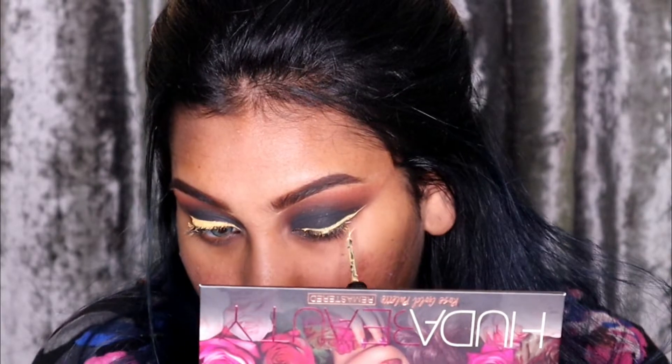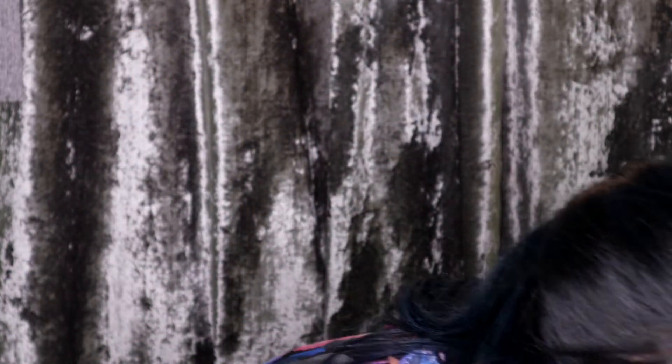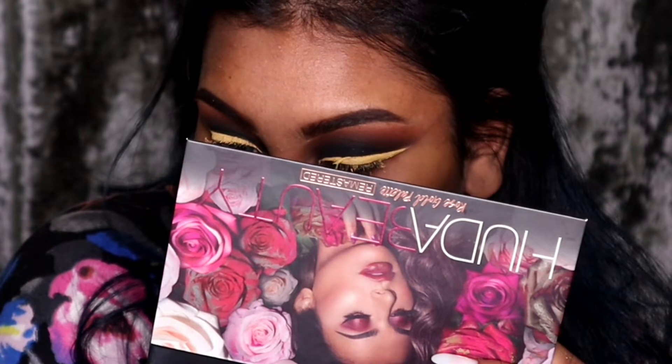So this is how the eyeliner works — it was a struggle, guys. I don't know why but this is not coming in at all. I give up. The Wet n Wild liners are not working. Okay guys, so I give up using these — this is not it.